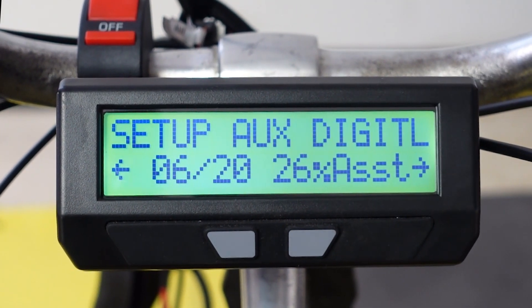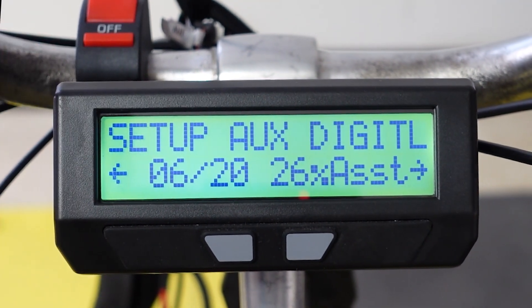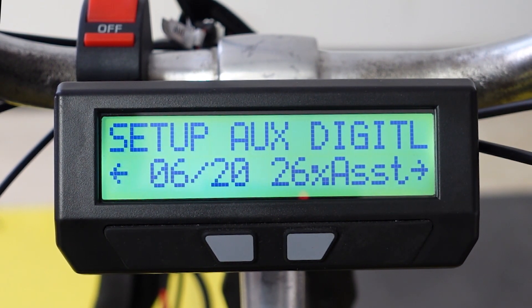That is your setup for your pedal assist using the Cycle Analyst. I'm going to put all the parts I used in this setup in the description below. Let us know if you have any questions in the comments, and until next time, we'll see you guys later.